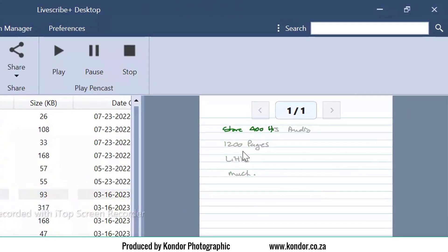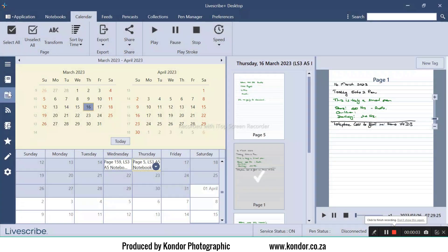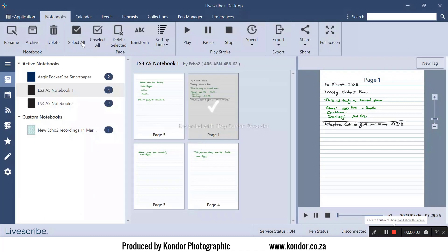Store up to 400 hours worth of audio, or click on the calendar to quickly find notes and recordings you know you have done on a certain day. Stay organized with custom notebooks.